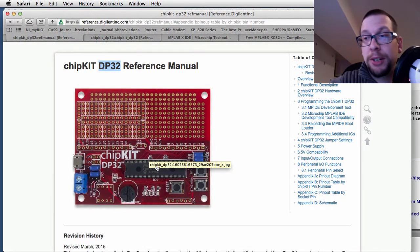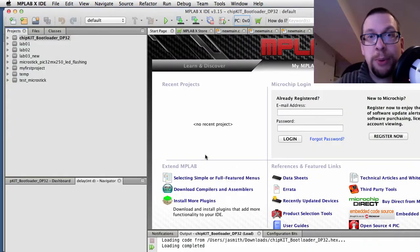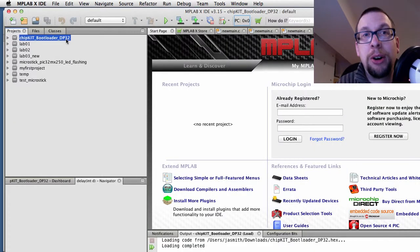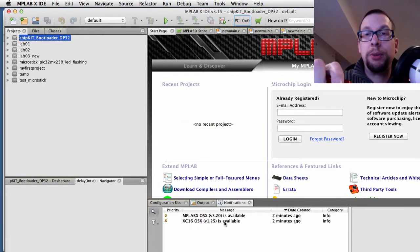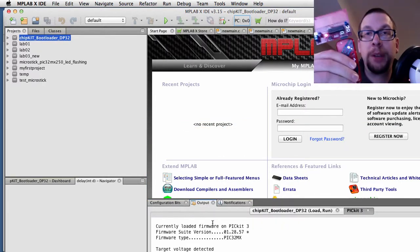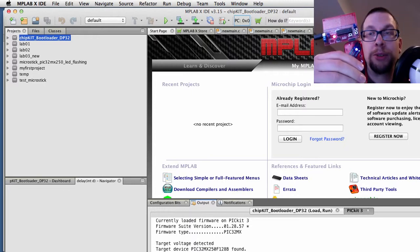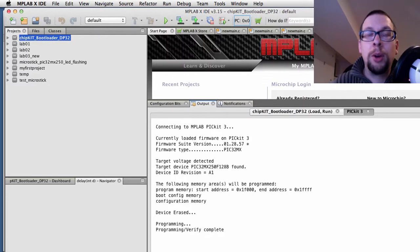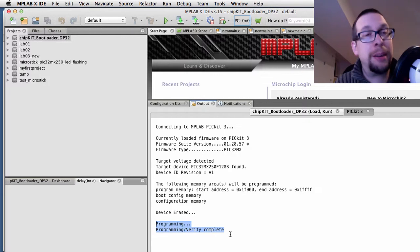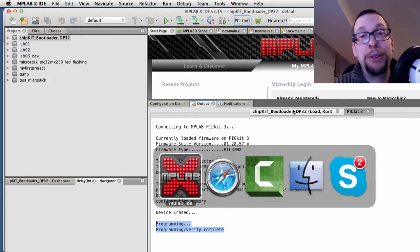Now we're going to start downloading stuff onto this board. Click on the project, hit the download icon, and it will effectively download that hex file using your debugger onto the board itself. Once it's done, you'll see it says 'programming verify complete,' which means everything is good and ready to go. Now you're ready to switch out of MPLABX and head over to MPIDE.